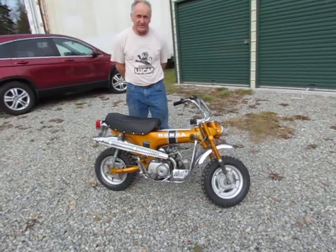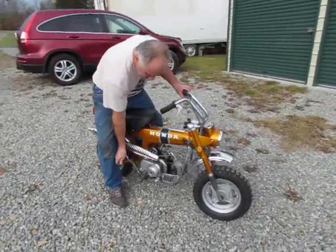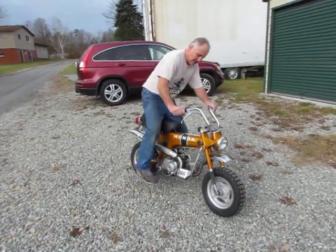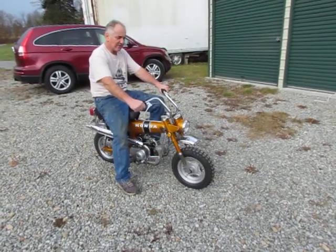Anyways, the bike starts easily and runs well. I'm going to go ahead and start it. Turn the gas on, key on. Starts very easy, usually first kick. Go through the gears and take it down the road.